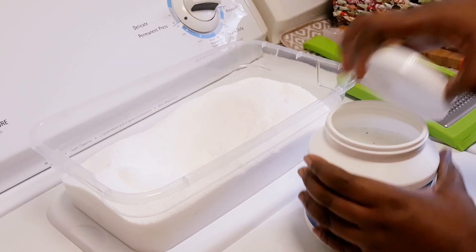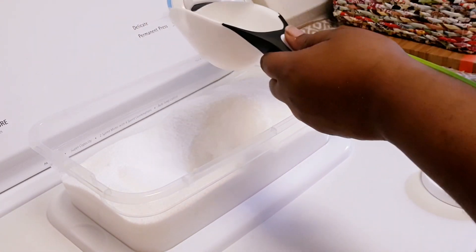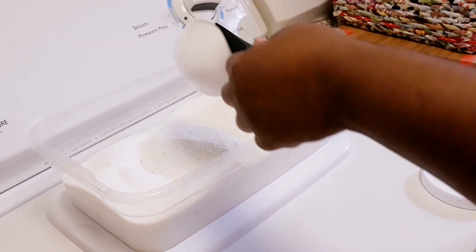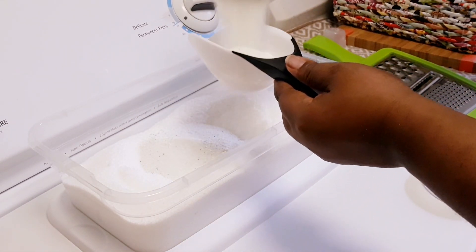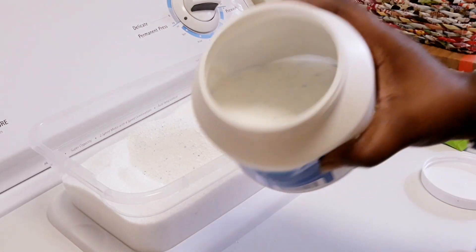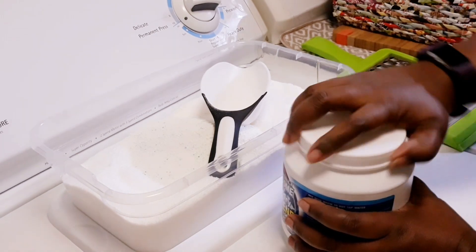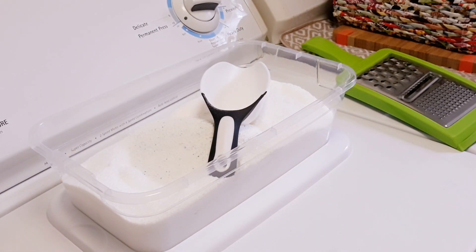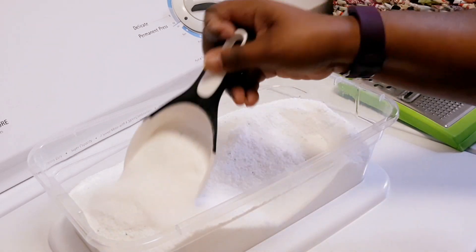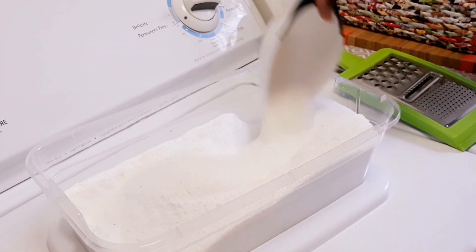I'm just gonna put some of my Awesome brightener booster powder inside of my laundry detergent. The reason it says brightener is because it's just gonna brighten up your clothes — don't be alarmed, it's not gonna make your clothes fade; it's gonna make the colors look a lot brighter than they were before. I put two big scoops in; if you like to put three, you can, but I have sensitive skin so I put the right amount so it won't make me scratch.